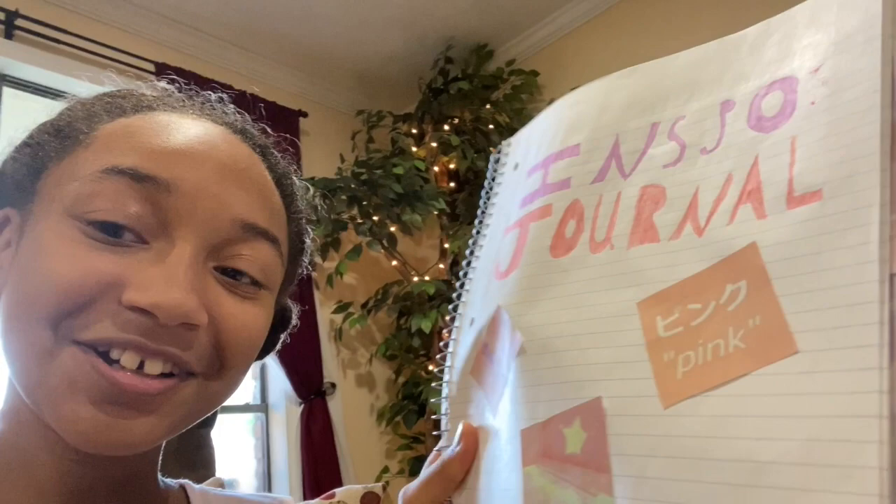If you guys saw my most recent video, the one I posted before this one, you probably saw a little bit into my journal. I'll show you guys a tiny bit since this is my morning routine. So here we are — this is the first page, a little bit into it.